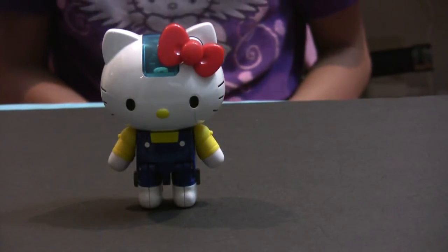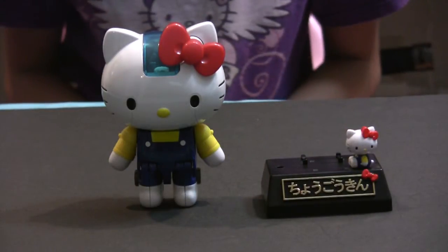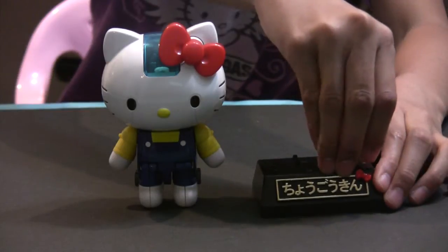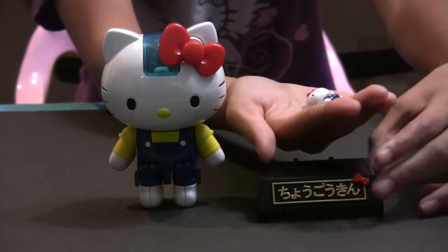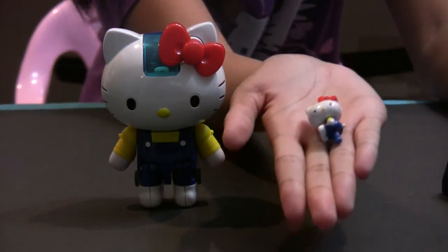Here is what it comes with. It comes with a base and a little Hello Kitty. As you can see there is a Hello Kitty here, and it is just a miniature version of the Shogokin.